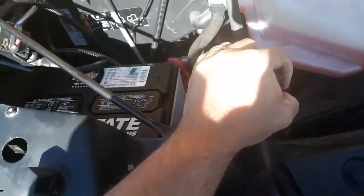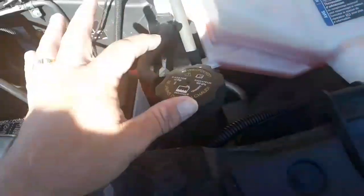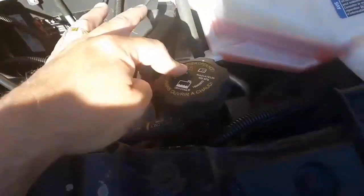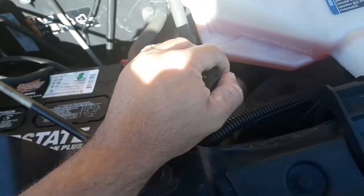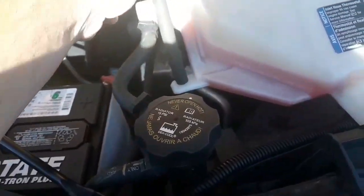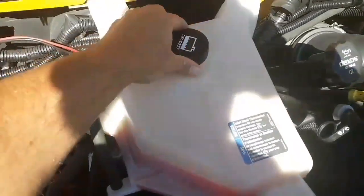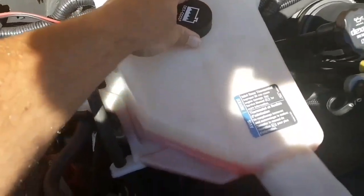My radiator cap is secure, not cracked, broken, or leaking. If the bus were not hot, I would open it to see if I could see fluid inside — the bus is hot, so I'm not going to open it. The hoses are attached and secure, not cracked or leaking. The coolant reservoir cap is secure, not cracked, broken, or leaking.